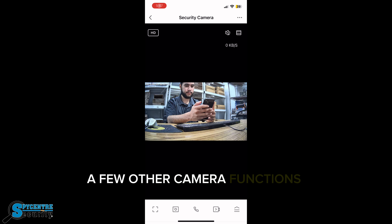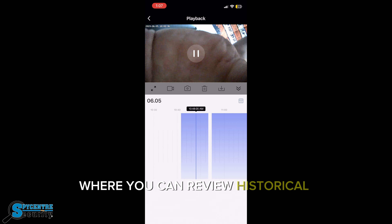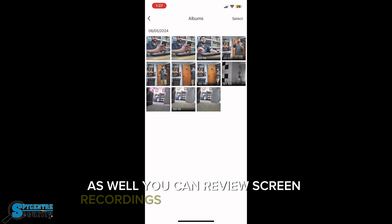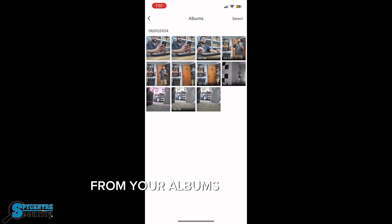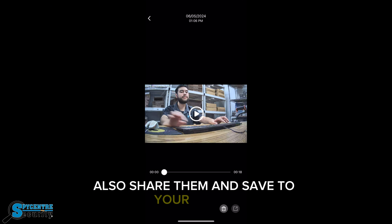A few other camera functions that you can access from your phone would be playback, where you can review historical footage, and motion detection as well. You can review screen recordings and screen captures from your albums, and delete them, share them, and save to your device.